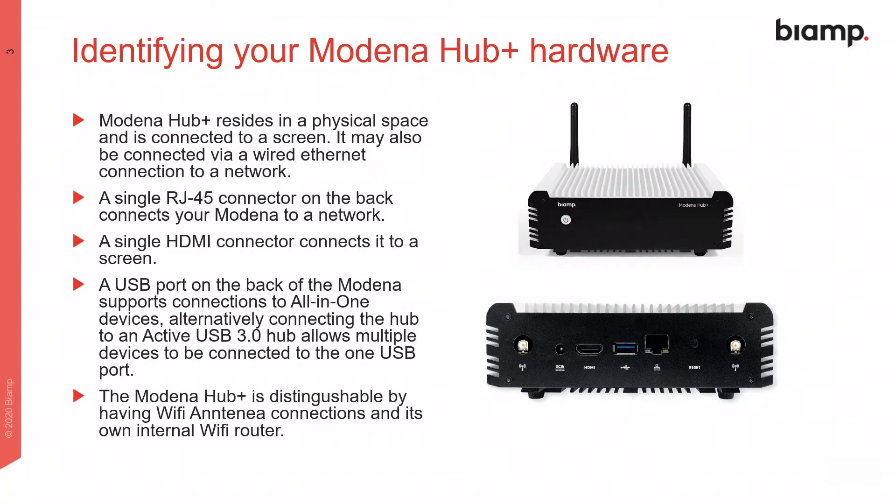Modena Hub Plus resides in the meeting space and is connected to a local display via HDMI, and may also be connected to a physical network. It also has a USB 3.0 port to connect all-in-one AV devices or active USB hubs.